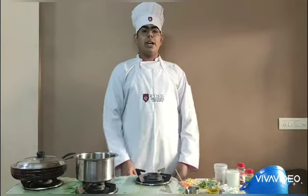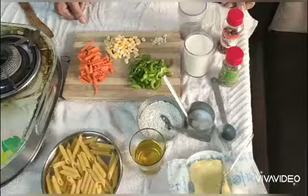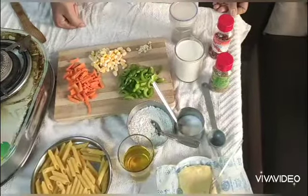Hello, my name is Harsh Rodeja. I am going to prepare white sauce pasta. Here are my ingredients — these are the pastas and these are the veggies I am going to use. These ingredients are for white sauce. So let's get started.